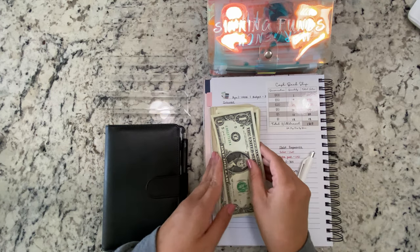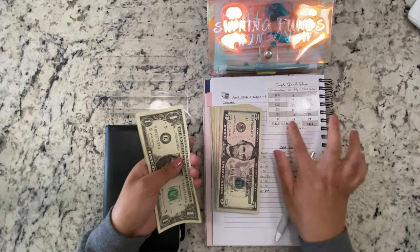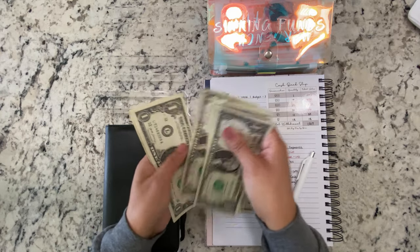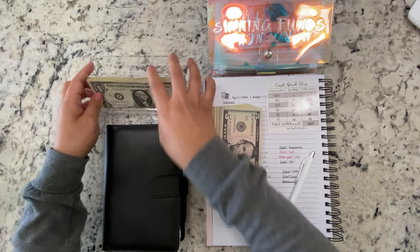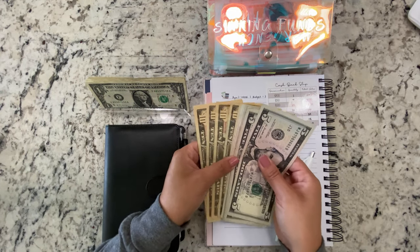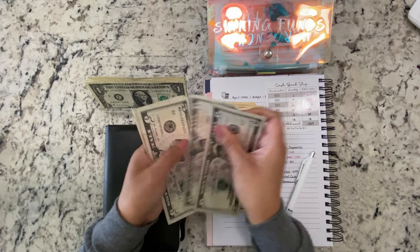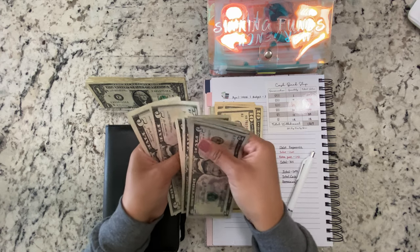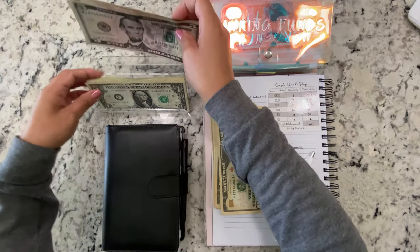We're going to start with our singles — we should have 12. 1, 2, 3, 4, 5, 6, 7, 8, 9, 10, 11, 12. For our fives we should have 11. 1, 2, 3, 4, 5, 6, 7, 8, 9, 10, 11, for a total of 55 dollars.